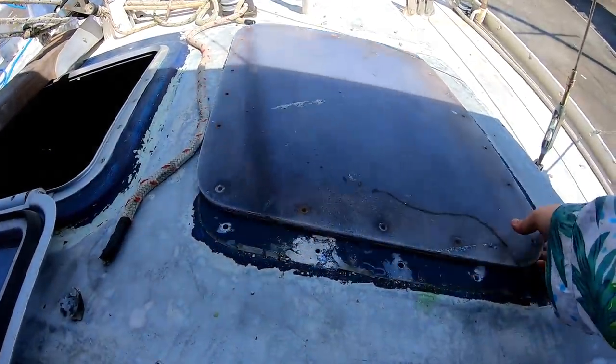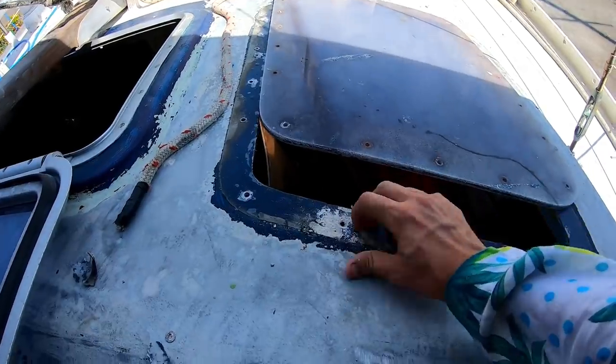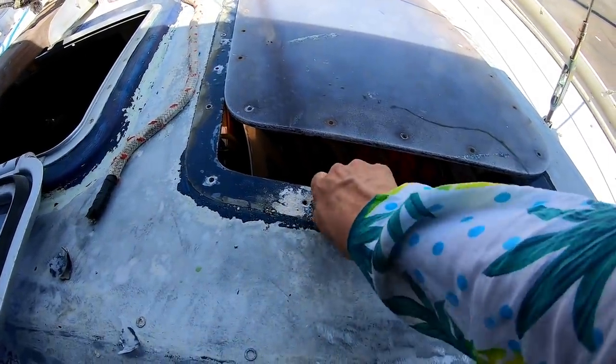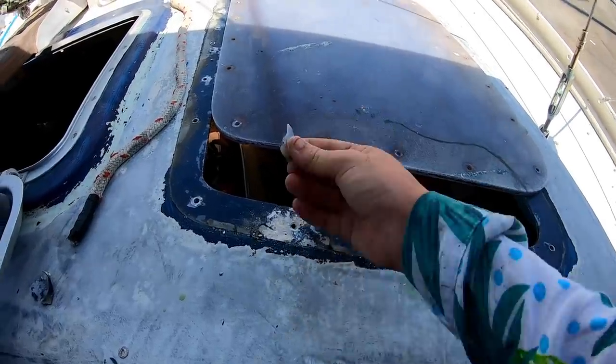This one just came off super easy. I gave it one tap because it's only had sealant, no adhesive — which is easier now but not as good when you're actually wanting it to keep you safe.